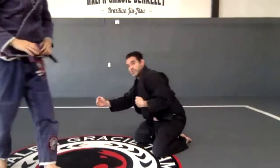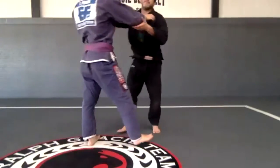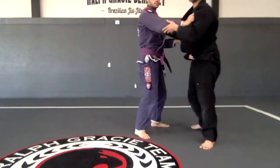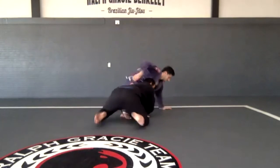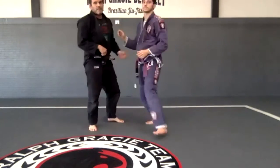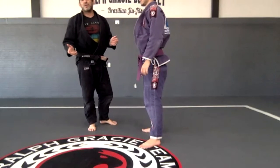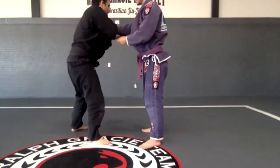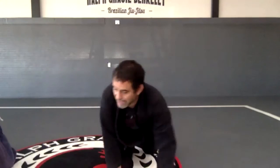Instead of pulling the foot, I use my upper body and put his legs together. If you do that in a fight, you don't need to do the three steps to the side. I really like to break the grips and finish the takedown. I like to stay down because if something goes wrong you won't be in a terrible position. One, two, three, and I'm here with two points. I'll give you guys two minutes to try.